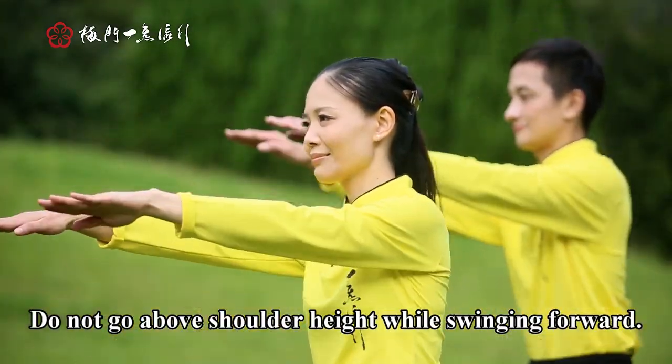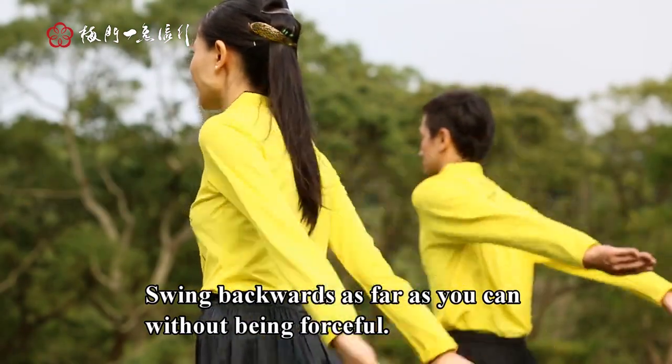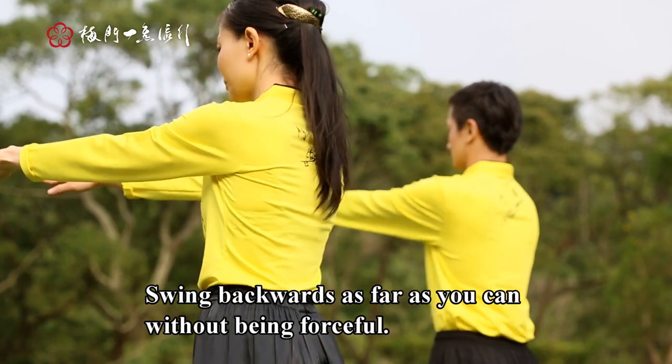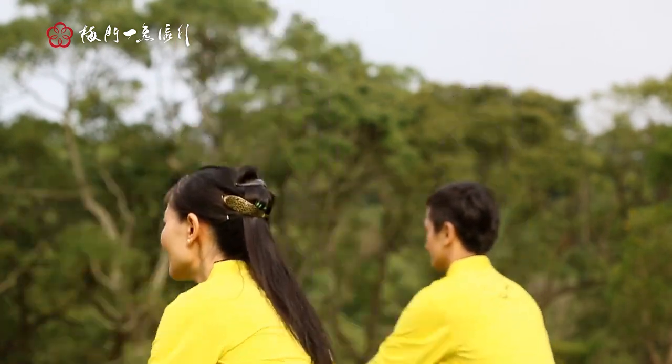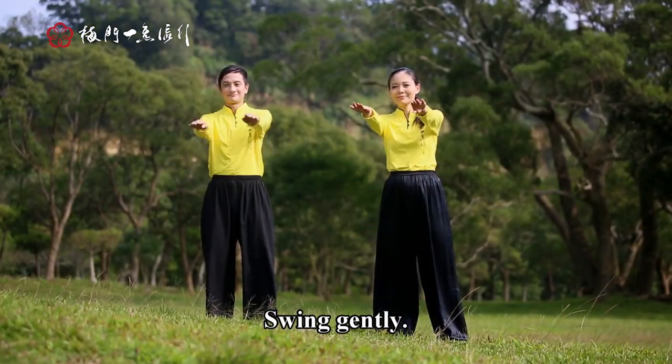While swinging forward, swing backwards as far as you can without being forceful. Swing gently.